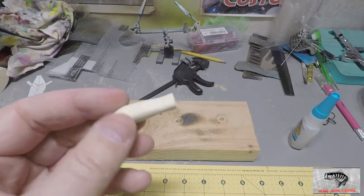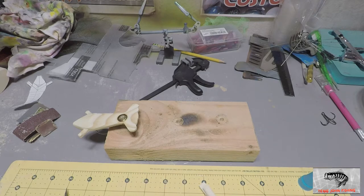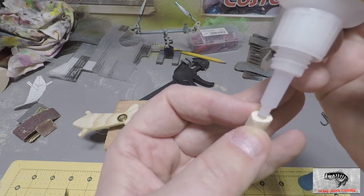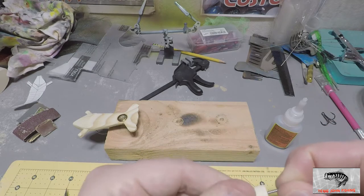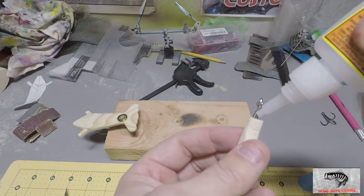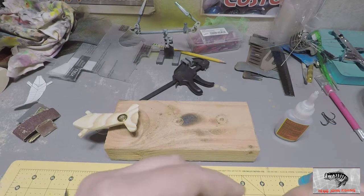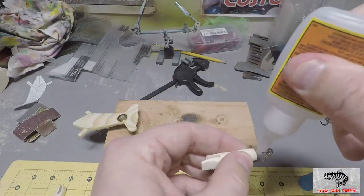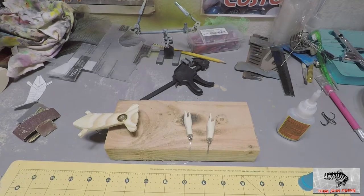Going to put the eyelets into the pinchers now because I want them solid for when we do the painting and sealing — so I have something to grab hold of instead of the bait itself, which will be covered in super glue. Just going to get these started — put a little super glue on the hole and on the threads. Only doing the one side at this point. Those two are set.